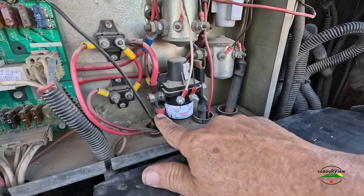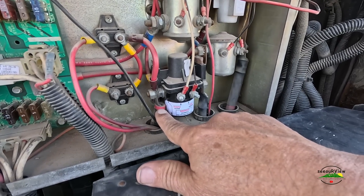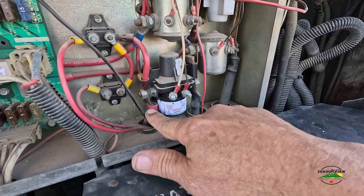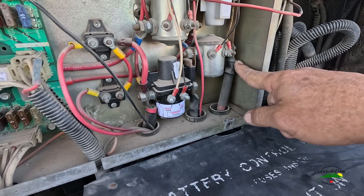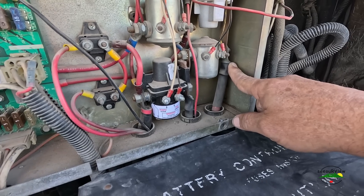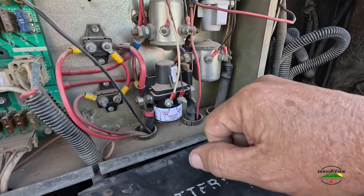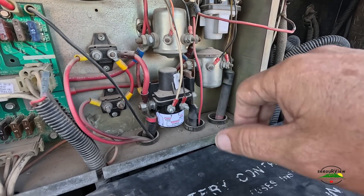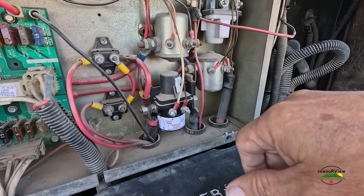That's really the only other thing I'm going to do. I don't want to start the generator with my lithium batteries, so I'm going to move this off of the house batteries over to the engine battery, so that if I do need to start my onboard generator, I can do it off the engine battery and not pull that load off of my lithiums.